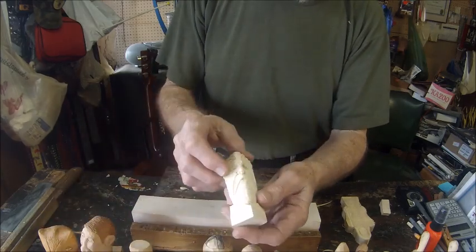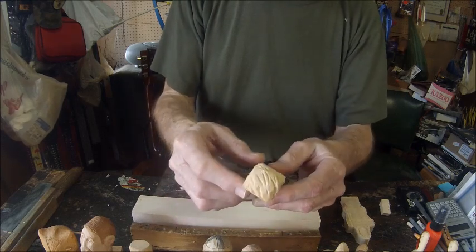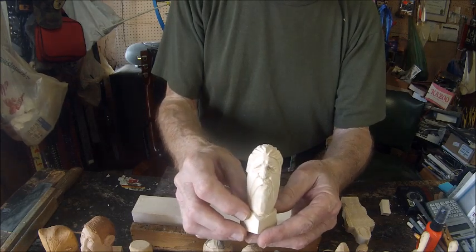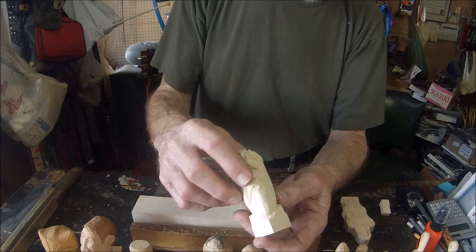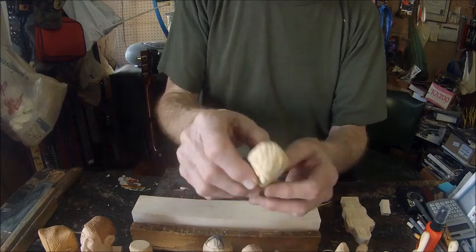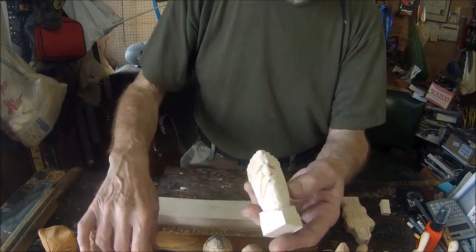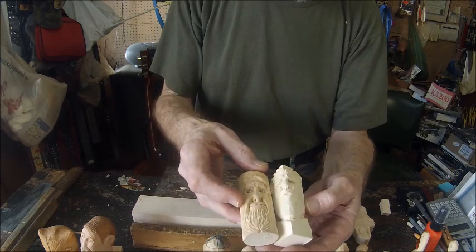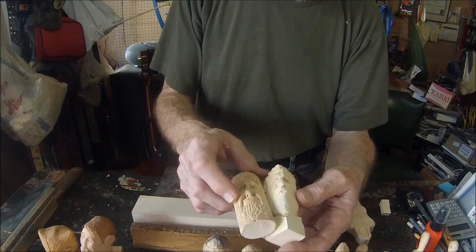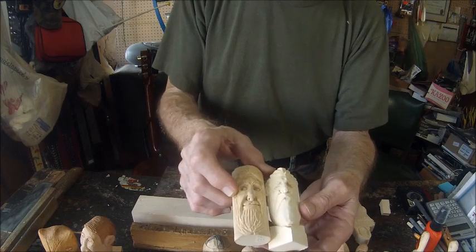This is another face that originated from a square piece of wood. You can see how the features have taken advantage of the square shape — the nose is the farthest point that sticks out, and you can see it begins with that square shape. This is also a variation of the wood spirit. Once you carve a couple of these you can change a few features and get completely different faces.